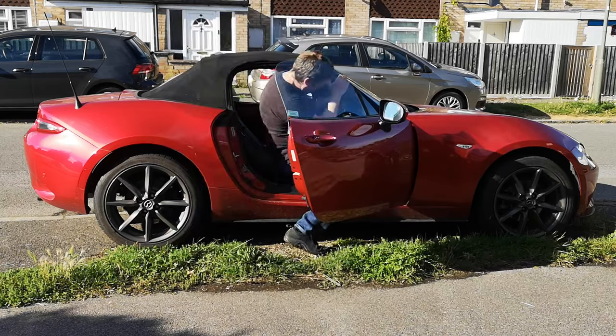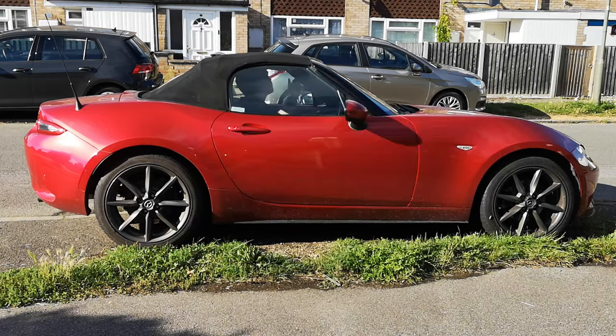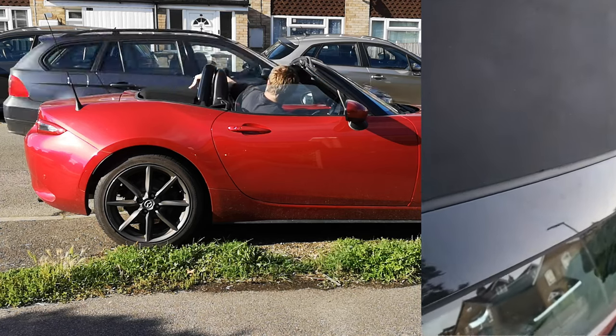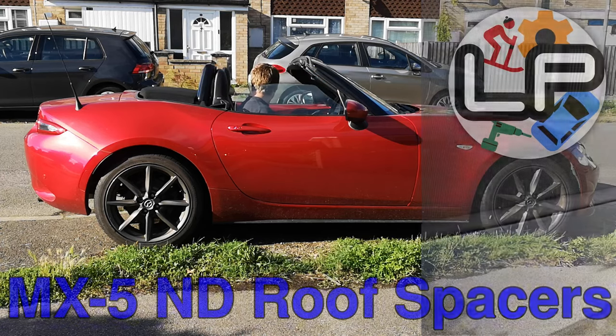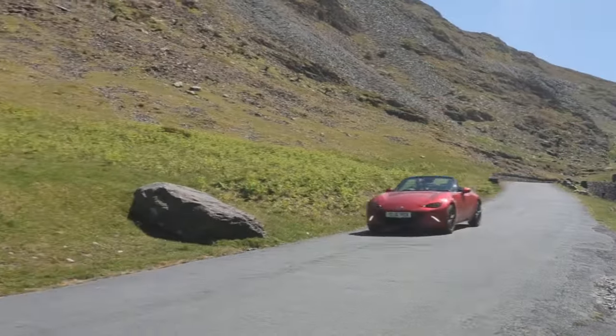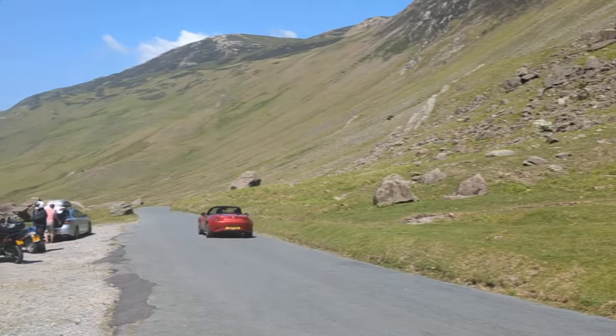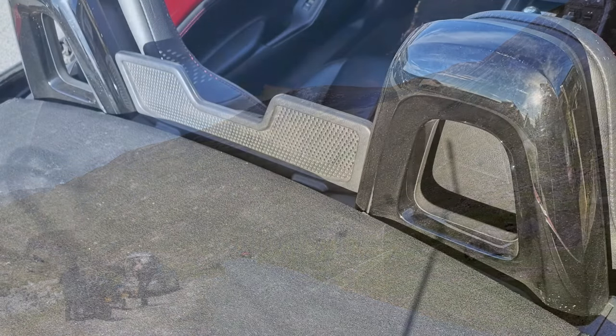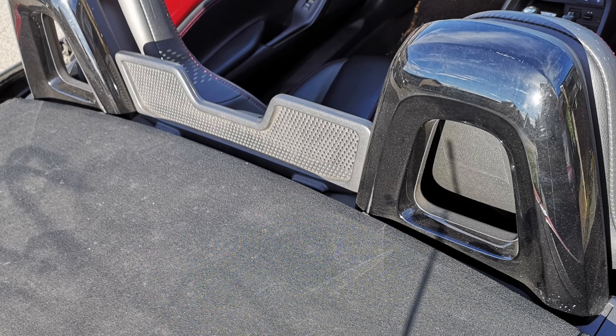The MK4 MX-5 has a bit of a design flaw in the roof which can lead to wearing holes in the front edge of it. Welcome to Lawrence Plays with Cars. My MX-5 is the MK4 or ND from 2016 — that's the pre-facelift version. When you put the roof down, it sits quite close to the seat hoops, meaning that when the car is driving and bumping around on the road, the leading edge of the roof can rub against the hoops, gradually wearing a hole.